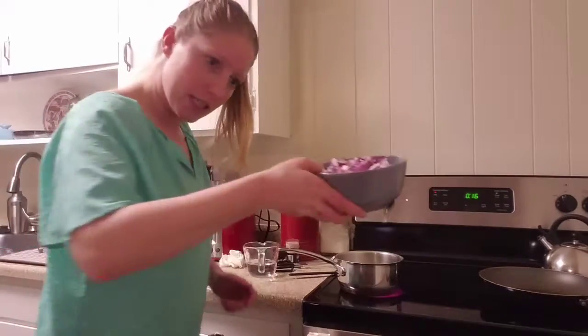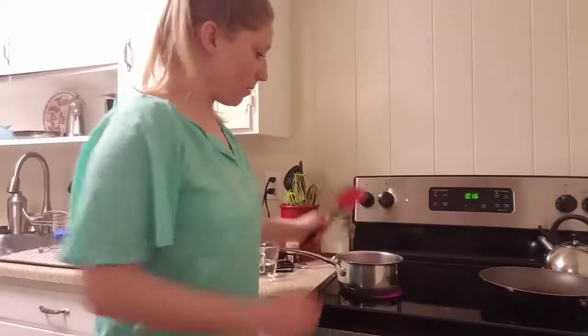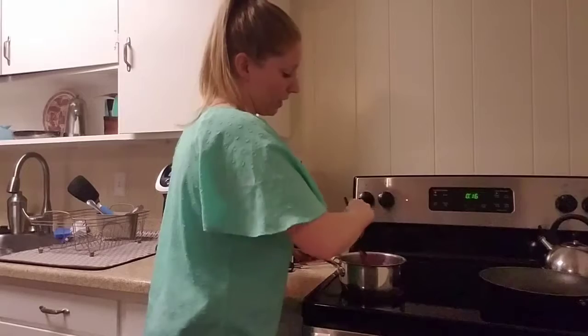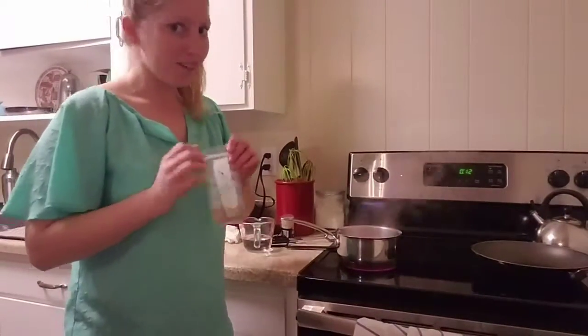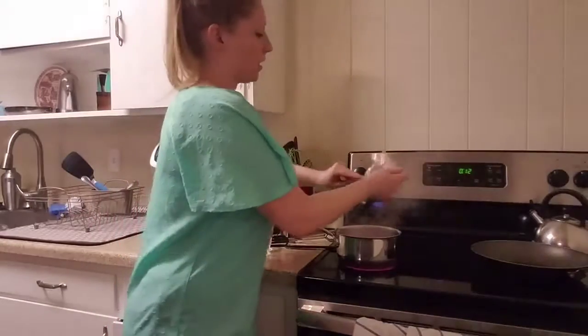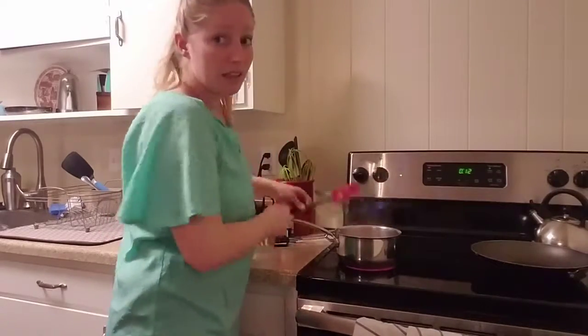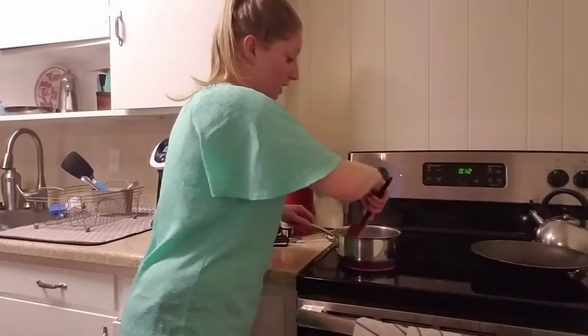Butter is melted — in with the onions. I just love caramelized onions so much. They are delicious, they make every meal taste better. If you have extras, you can use them in anything: sandwiches, salads, burgers. Now we get to add brown sugar for a little bit of sweetness, and half a cup of water, and let these turn into a delicious sauce that will go with our beans.